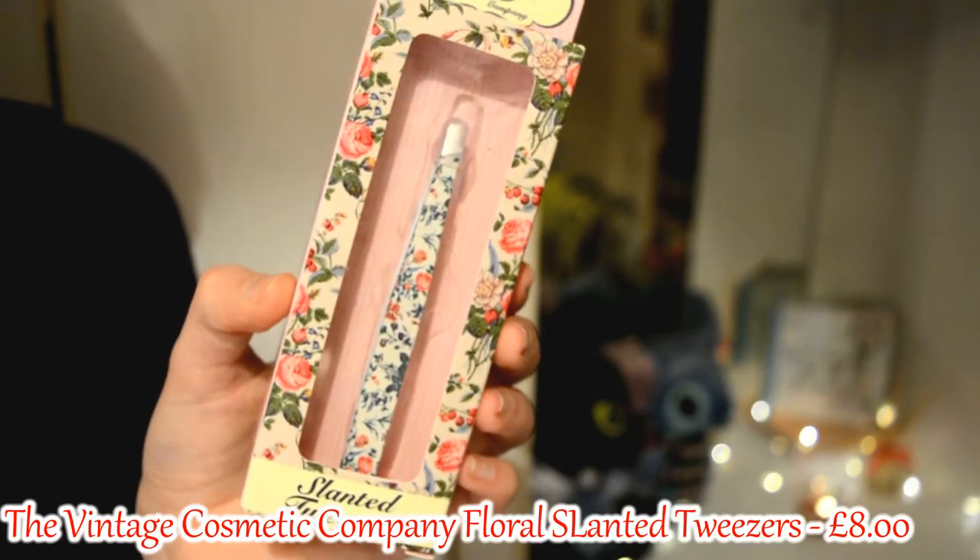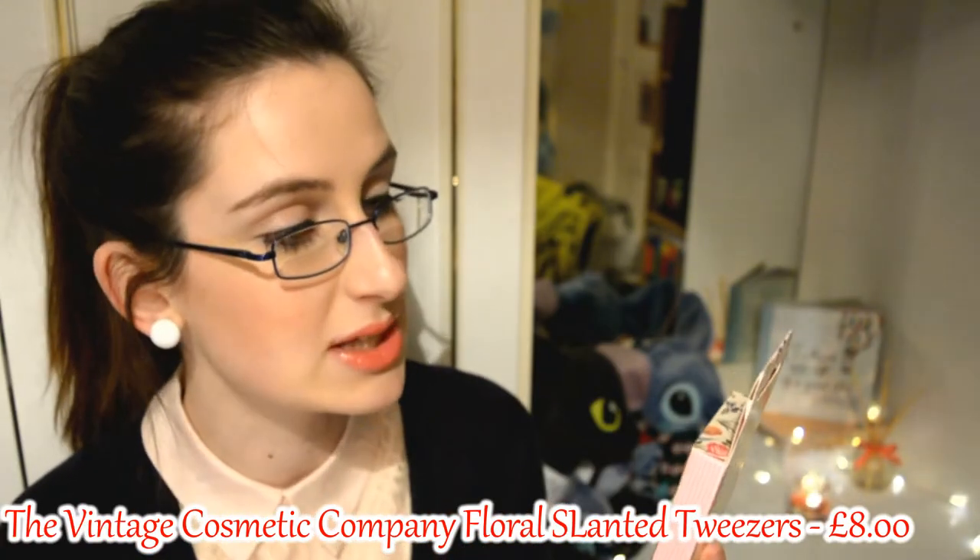First of all we have these floral slanted tweezers by the Vintage Cosmetic Company. I already have a pair of tweezers but mine are just simple silver and gold and a bit yucky. This is a nice little surprise actually — yeah, tweezers. I can now tweeze hairs. I'm definitely going to be using that. That is a good one.